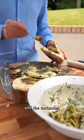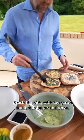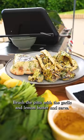Chop the cauliflower, add the coriander, and place into the centre of the cooked pitta. Brush the pitta with the garlic and lemon butter and serve.